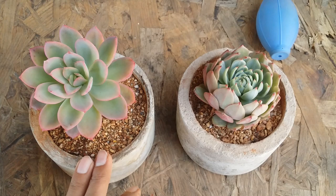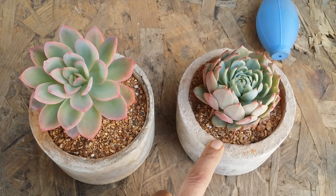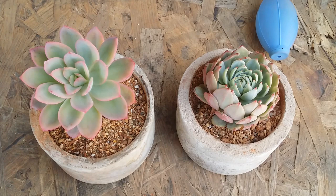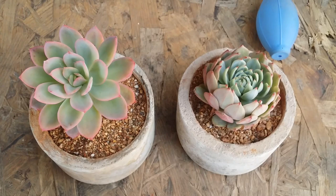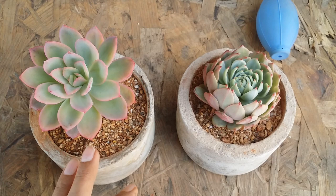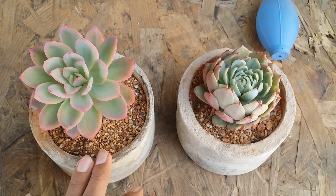You might have seen a lot of succulent pictures on Instagram, Facebook, and a lot of social websites, and you've seen many people tend to use top dressing. This is where you need to understand what kind of environment that person belongs to. It's not necessary that you have the same climate. For example, I've seen people in Korea and China using top dressing for a couple of years.